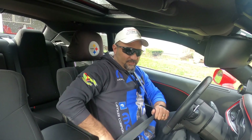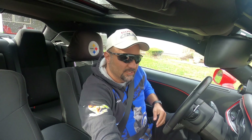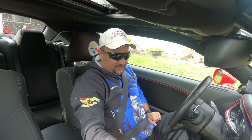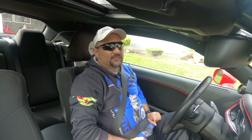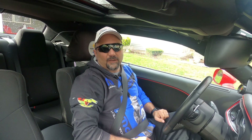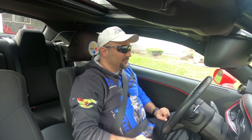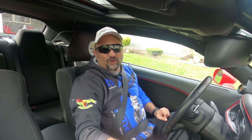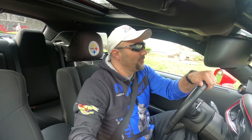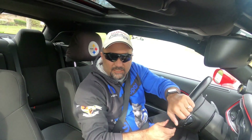Welcome back to the channel. As you can see, we're getting buckled in and all set up. We're gonna take a little trip. What we're gonna do today is look at intake air temperatures and see if wrapping my cold air intake with some reflective insulation tape actually helps. I haven't seen anyone do this, so we're gonna take a little trip. If you guys want to skip to the real content, you can go ahead and do that.